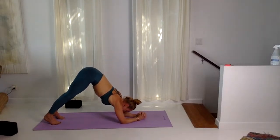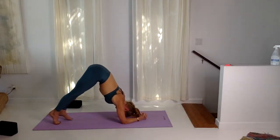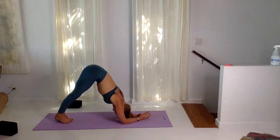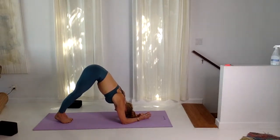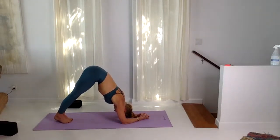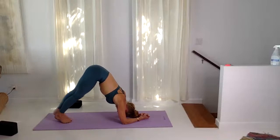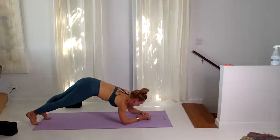Bring the elbows down, pass the hands together, walk the feet in. Five cycles of breath here, pressing down to lift up. Inhaling through the nose, exhaling through the nose. Roll in the thighs, make sure the head is heavy — gravity is your best friend. The neck is long. One more cycle of breath and when you're ready, come into forearm plank.